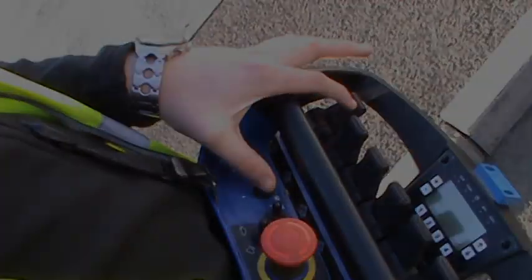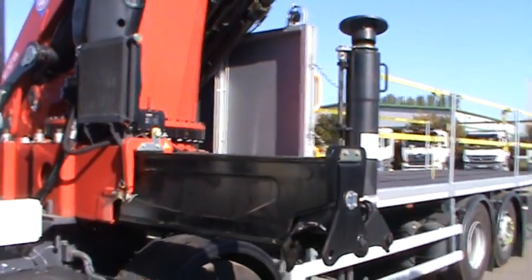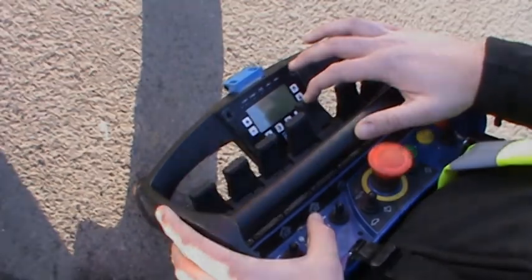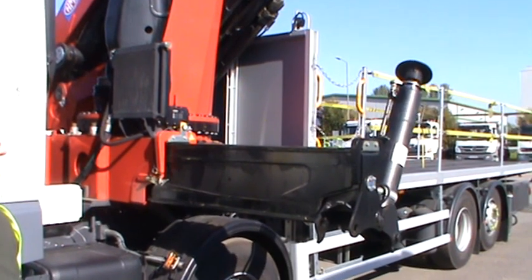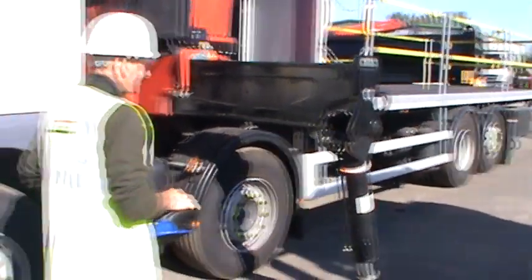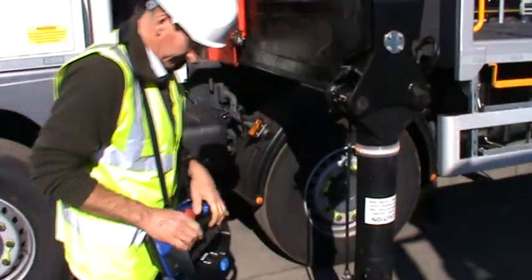Hold switch 2 to the left within 10 seconds of IDing, and then keep this held to the left for all leg operations with the remote. Pushing forward on the first lever will send out the near side front leg. Pushing the fifth lever forward will rotate and lower the near side front leg.